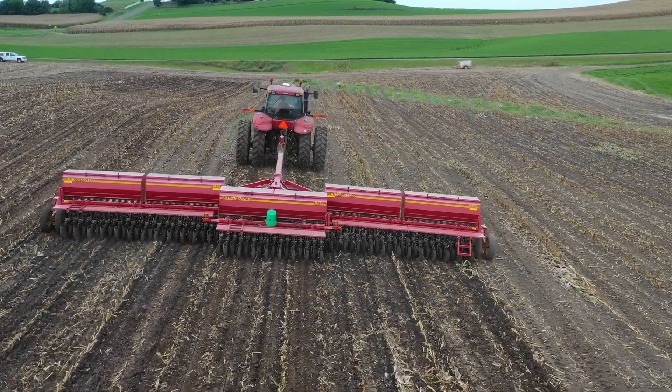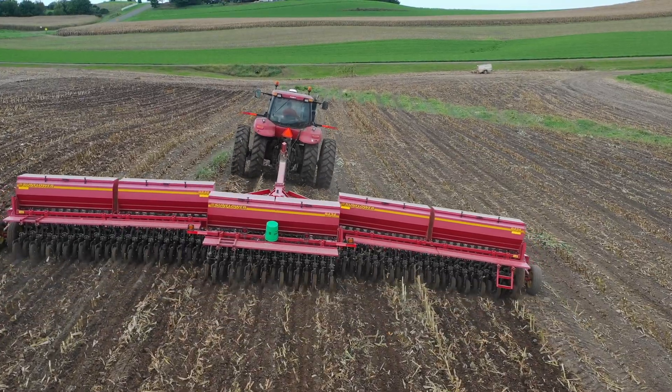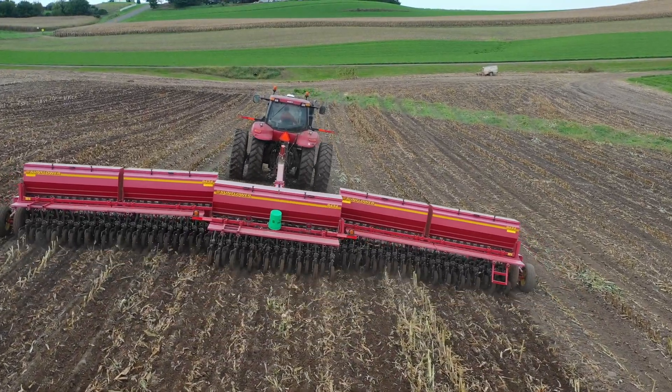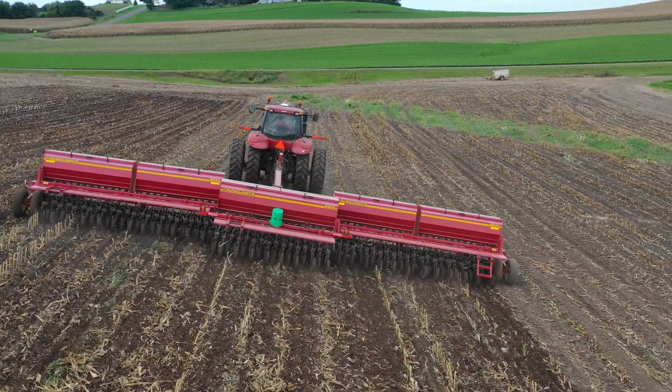Consistency of seed to soil contact is really important to ensure that you have consistent germination across an entire field. It's important to calibrate your drill prior to doing any seeding so that you have a known seeding rate across your entire field.